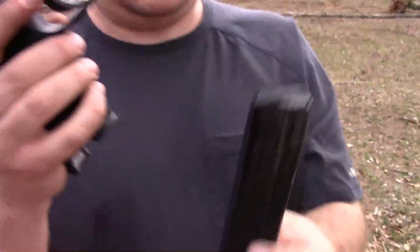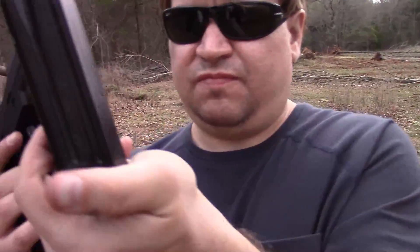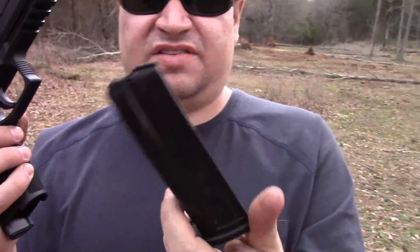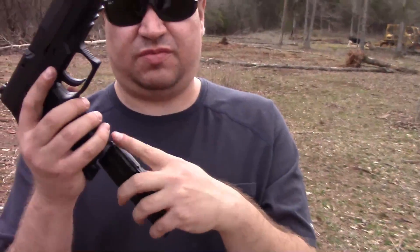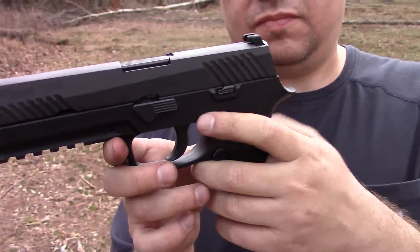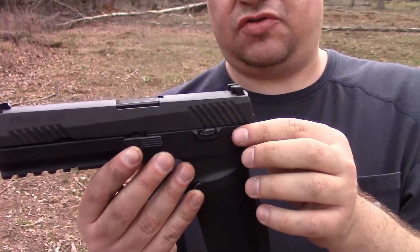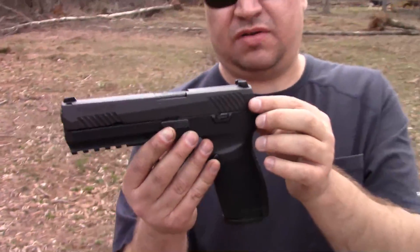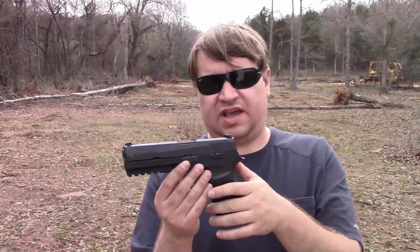The mags are interesting — they're marked 17 rounds, but we could only get 16 in both of the mags that came with this one, so I'm not sure what the story is there. We have an ambidextrous slide release. This is the civilian version, so it does not have a manual safety. The military version does have an ambidextrous thumb safety as well, similar to what you might see on a Smith & Wesson M&P. I haven't actually held one, so I can't speak to it.